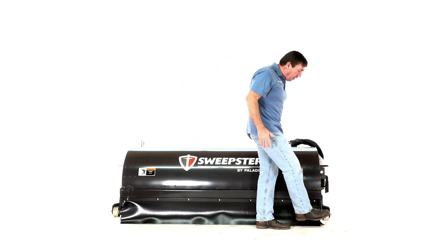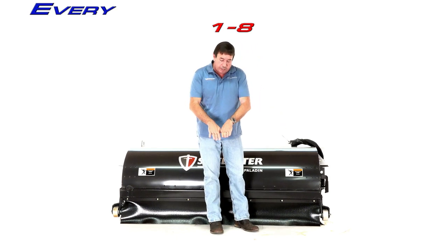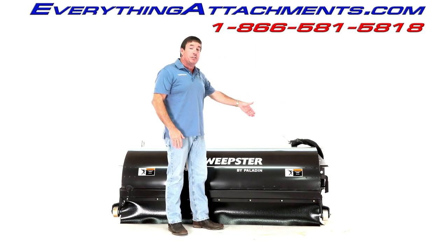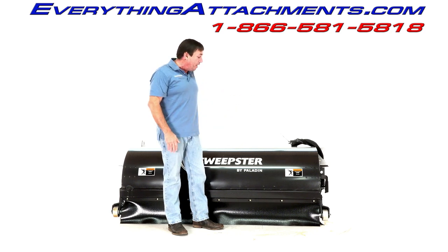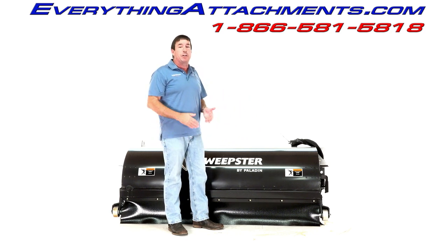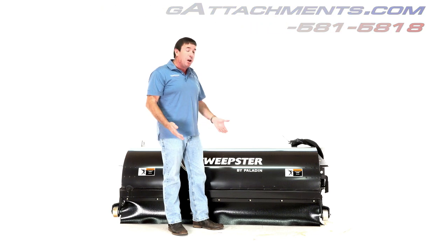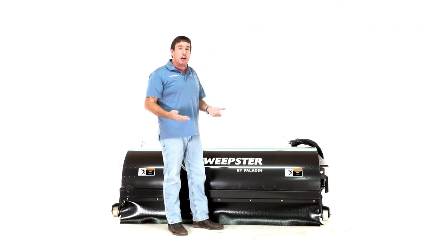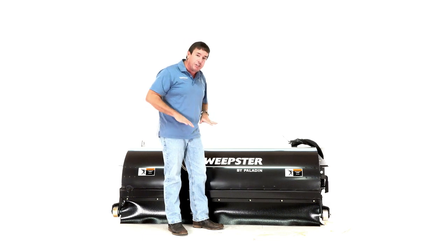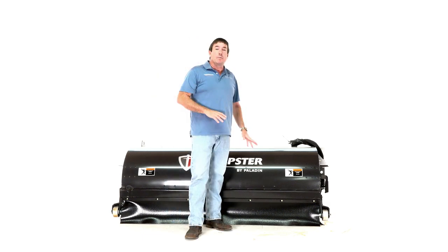So they put these solid steel wheels on the side of it. This now comes with a standard cutting edge instead of it being optional. Most of the time you'll be using this from anything like cleaning up your parking lot after a construction job, or actually getting the mud up off a road after a construction job, where you're using the cutting edge to scrape it as the broom sweeps it into your hopper.